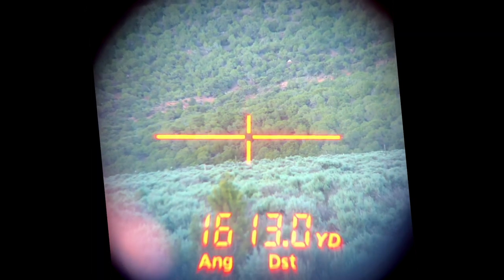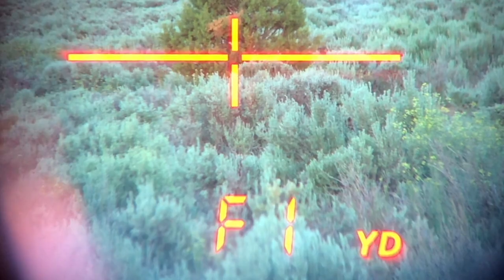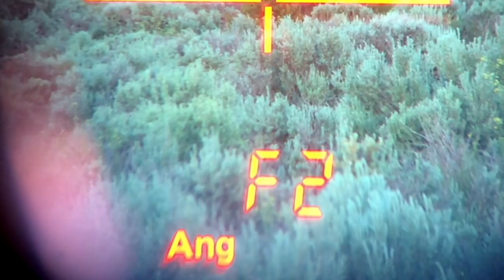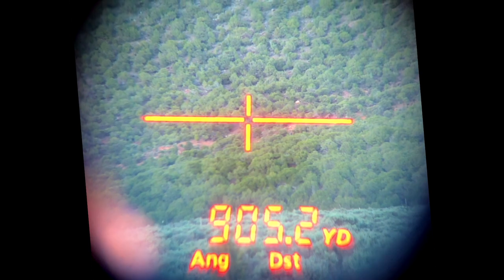The adjustments available within this rangefinder are very basic but also make it very user friendly. You can opt between yards and meters, as well as actual distance to target or angled range, which takes into account the uphill or downhill angle to the target and gives you the hold for distance.